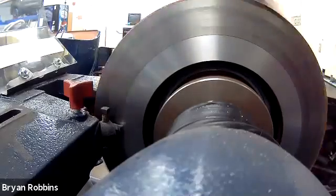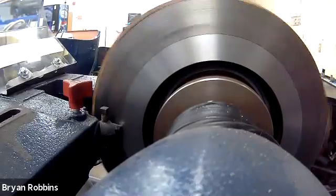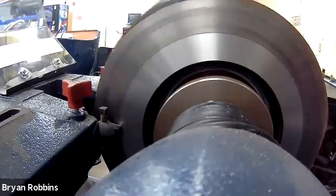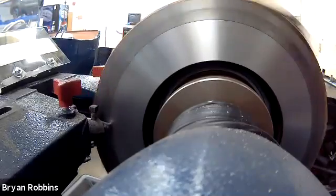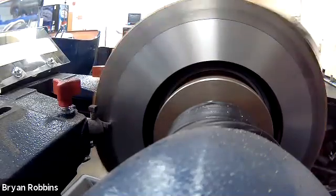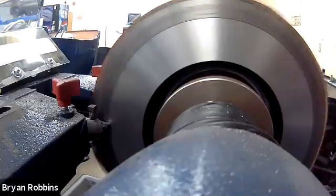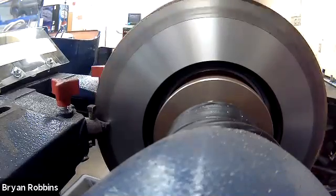We're about halfway through the cut and already you're getting a really good idea of the difference it makes to have a perfectly cut brake compared to how it was before. We're getting that nice, perfect, smooth finish that's going to be excellent for our new brake pads to wear into. One step I want to mention: you need to make sure that you have measured the brake before and after you make your cut. Your brake cannot be too thin before you start machining it, so you've got to find out the minimum thickness that your brake can be machined to before you even determine if it's appropriate to put it on the machine to cut.